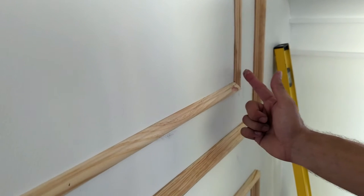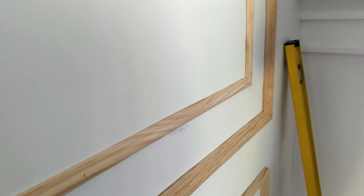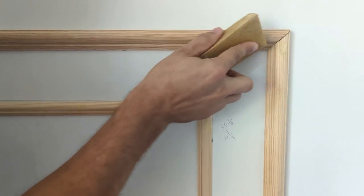Once all of your moldings are up, use wood putty to fill in all of the nail holes. Lightly sand once that is all dry, then wipe down with a soft cloth.